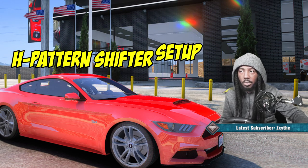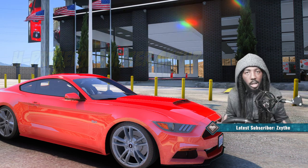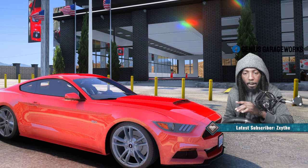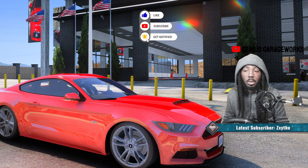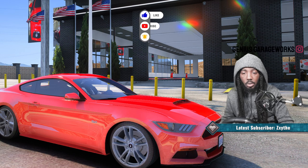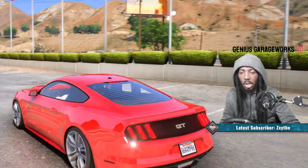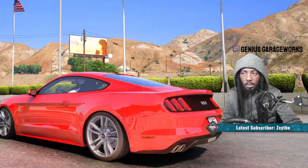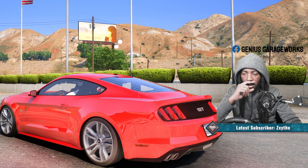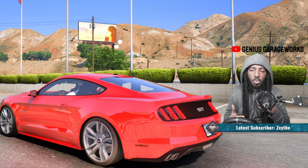For people using the Logitech shifter like me - most cars in GTA don't go past five gears, though some do. You can change the handling on the car to adjust the number of gears if you want. This car has five gears. Let's go ahead and assign the settings onto the shifter so you know how to do that.